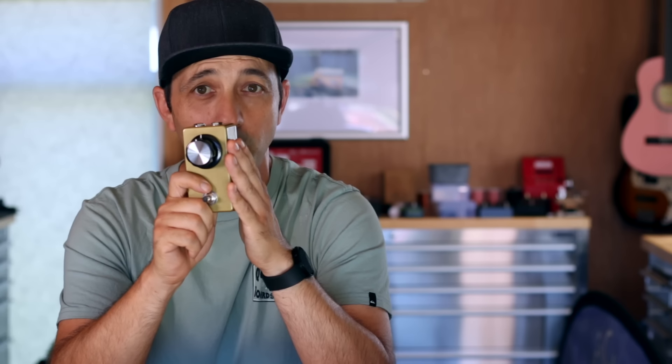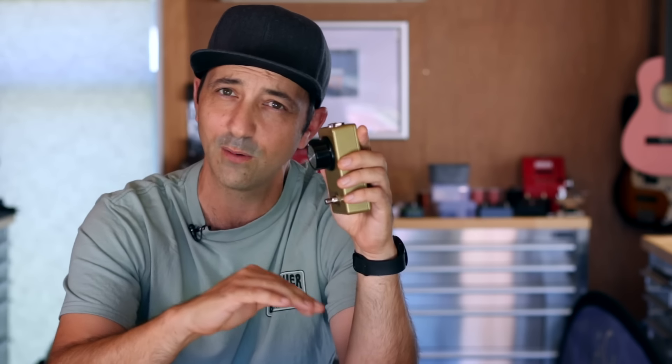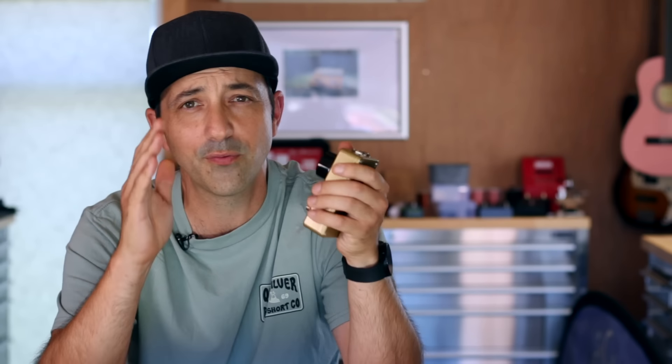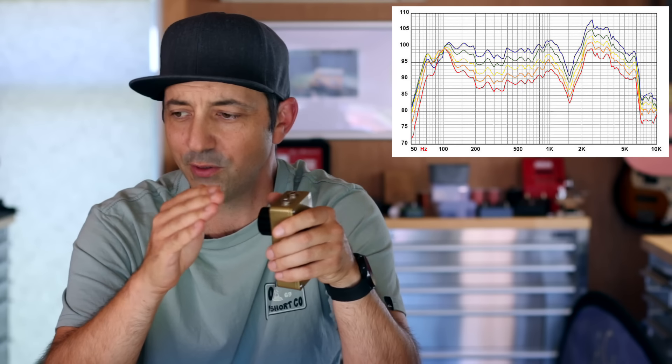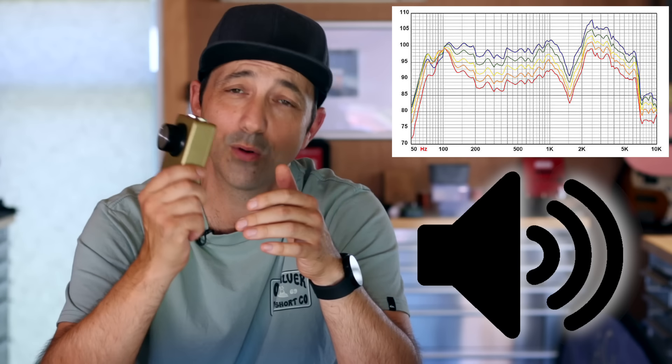Please keep watching - there's a whole bunch of important information you need to know while building these pedals. So if you want to make a real-deal genuine boost that doesn't require any power, you have to make a trade. We're going to be trading some frequency bandwidth for voltage gain - trading some of the frequency range a guitar can produce in exchange for making the signal stronger or louder. To do this we're going to need a small signal transformer, and the 42TL-019 is a really common, really low cost transformer that actually works really well for this application.